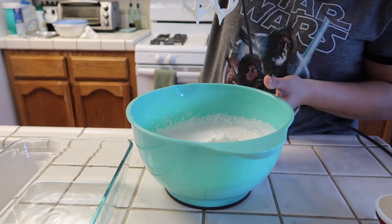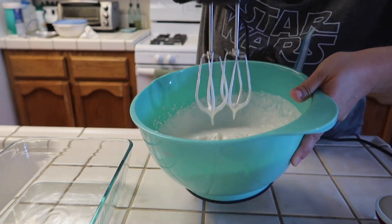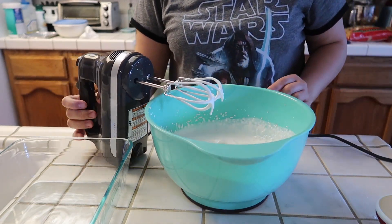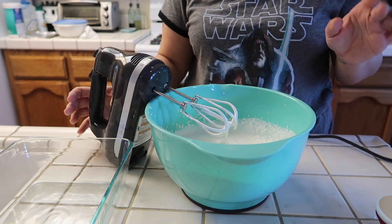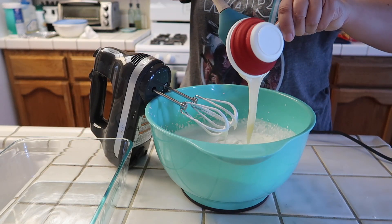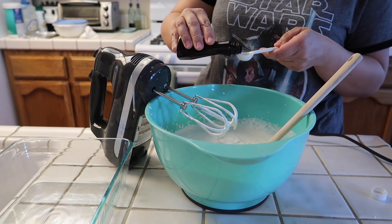Once you're done whipping the cream, it'll look like this, just like soft peaks. And then I'm gonna add in half a cup of condensed milk and half a teaspoon of vanilla extract.